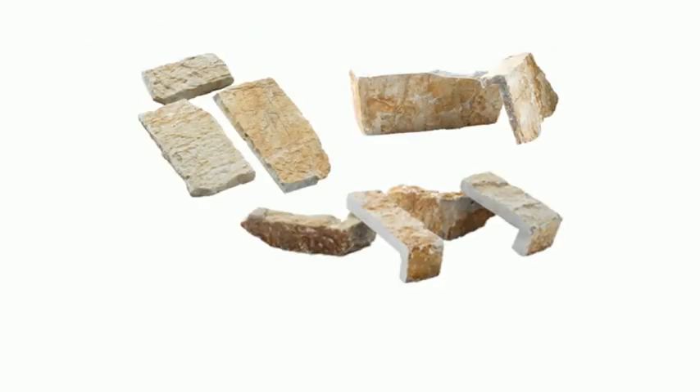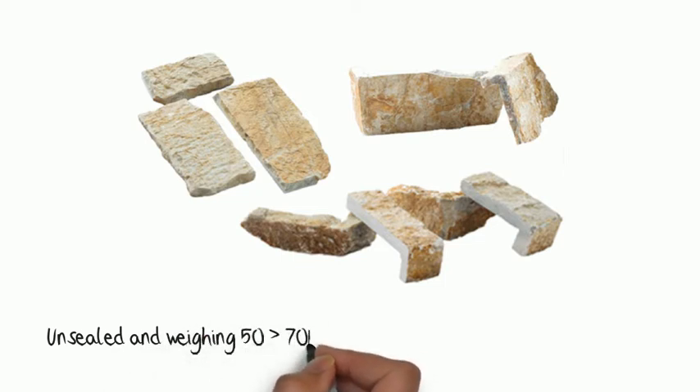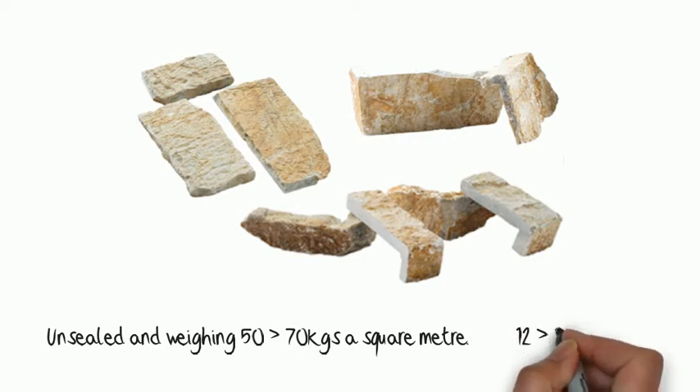This is what you get when you buy traditional or cultured stone cladding: stone pieces unsealed and weighing in at 50 to 70 kilograms per square meter — that's 12 to 15 pounds per square foot.